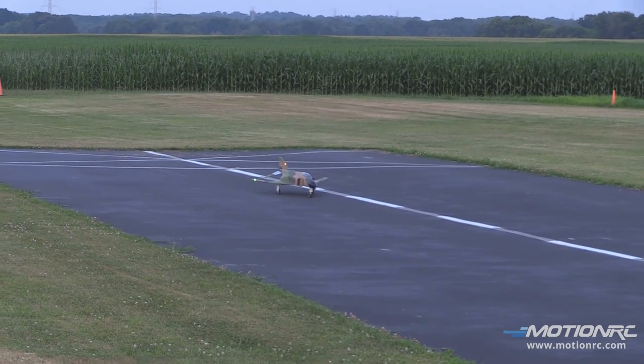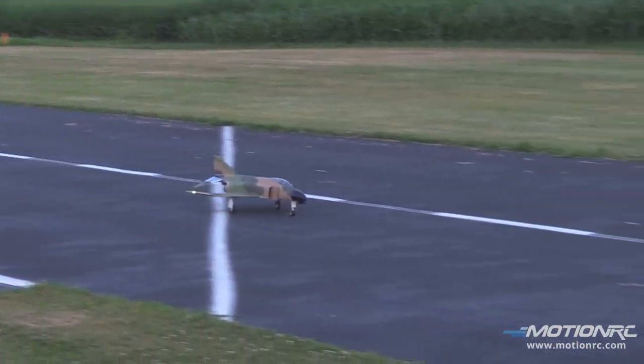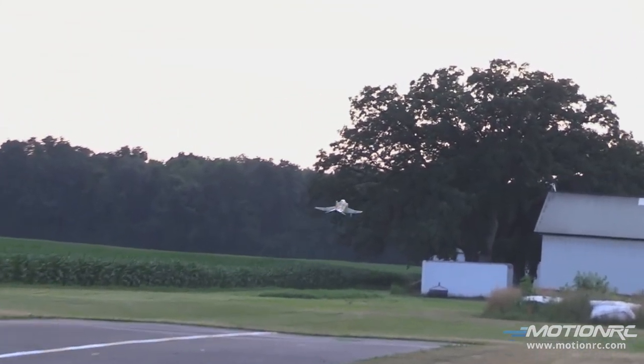Taking off — look at that beauty! It's climbing out like a banshee and I'm just at half throttle. Let me cruise. Gear up. Full flaps — and you noticed I had no slowdown on my flaps; I just hit them and you see no pitch change. I really like my mix.